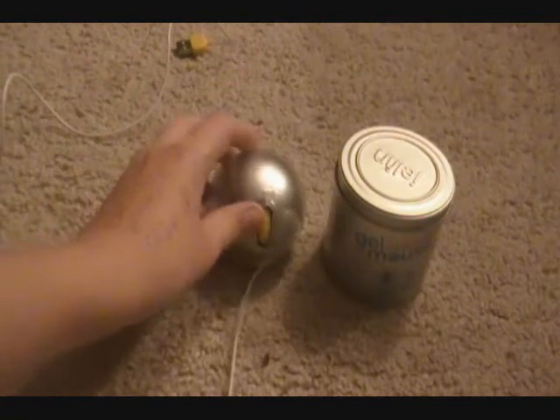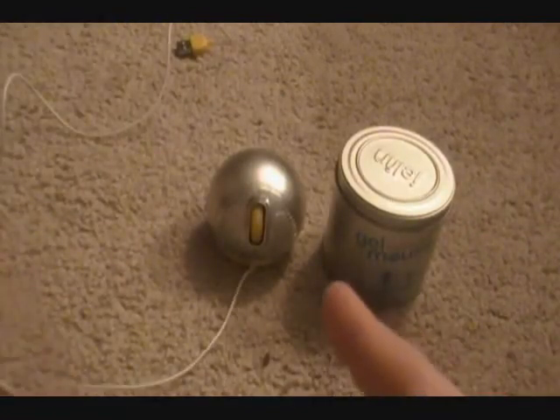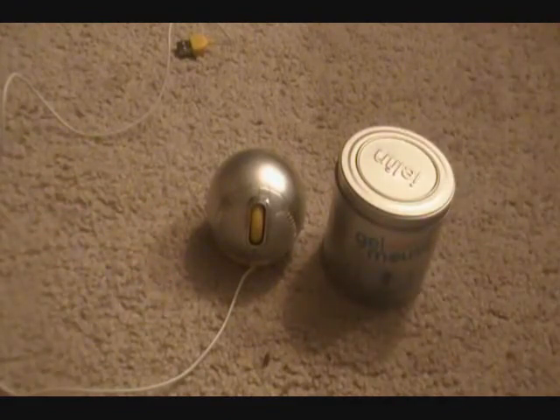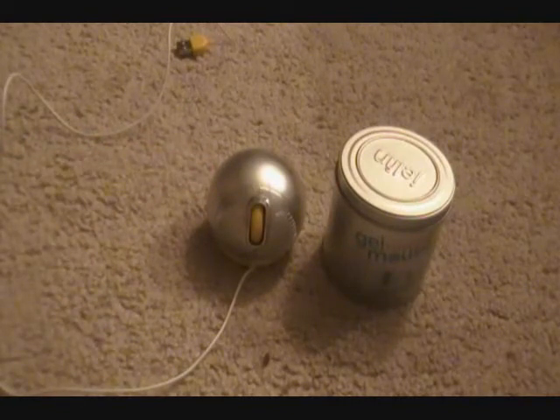I absolutely love this product. The price is around $30, which is about the same as some wireless mice, but I'd personally rather get this than a wireless mouse because it feels really good in the hand. Hopefully soon they'll come out with a wireless Gel Fin mouse — that would be pretty cool.